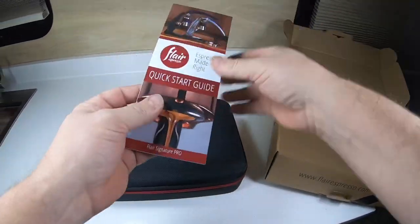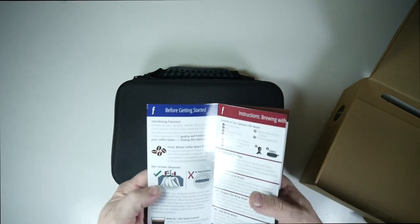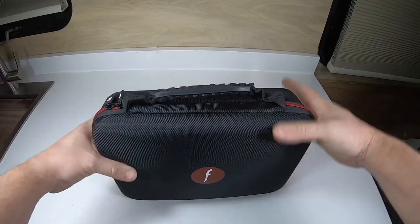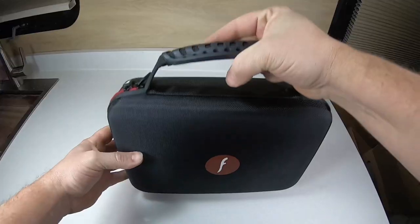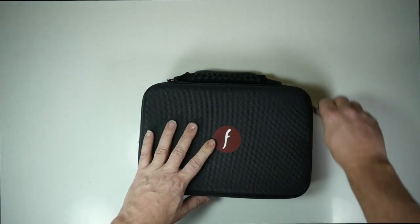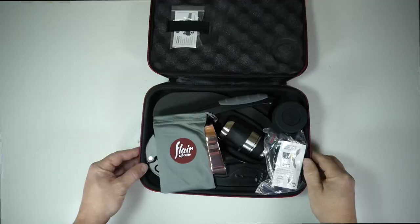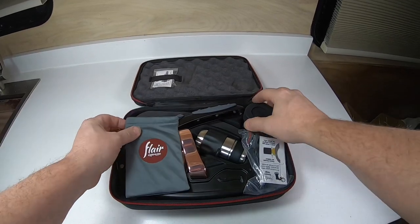Alright, in the box we have a quick start guide and an owner's manual that gives you all the particulars. It's a nice carry case with a nice handle on it. So let's open it up and see how she looks. Wow, check that out. I like how this is packaged — very compact.